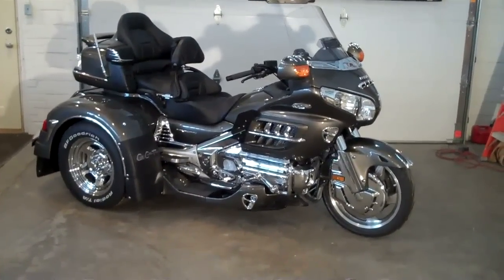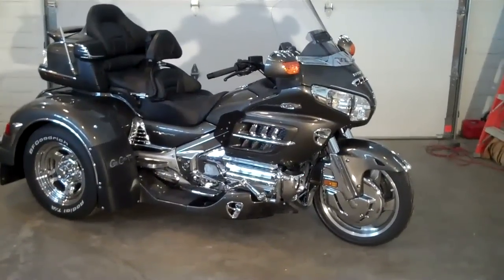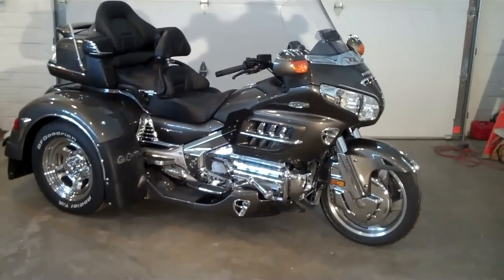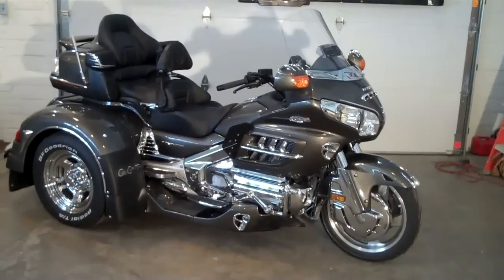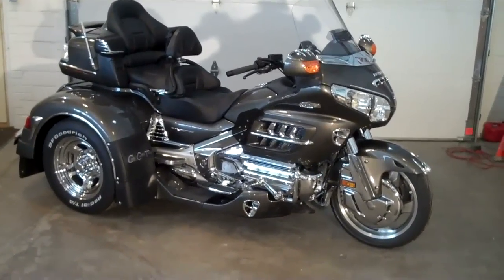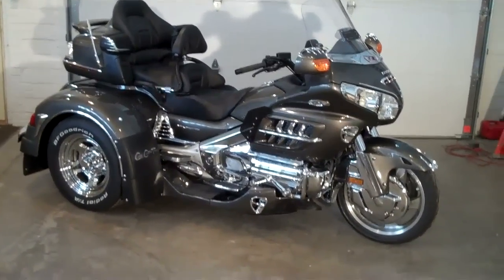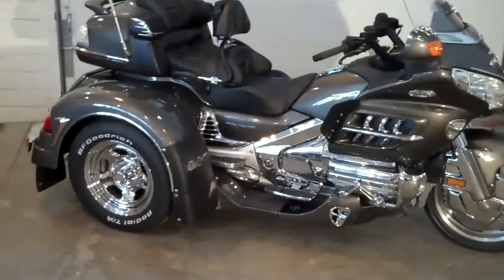This is Dave's trike from California. This is a 2010 Level 1 Honda 1800 Goldwing, titanium in color. It has several options that we've had added to this. This is the Adventure Motor Trike Independent Rear Suspension conversion.